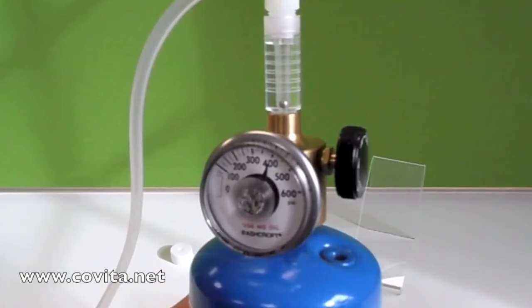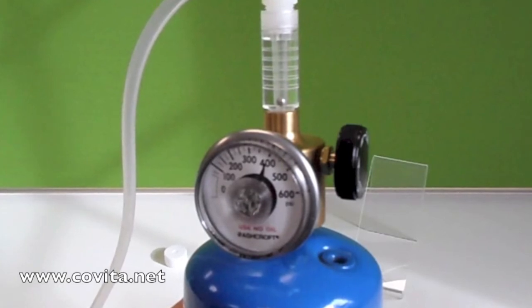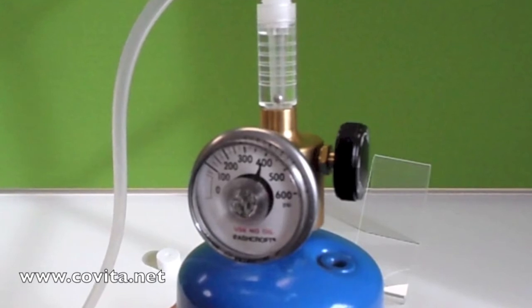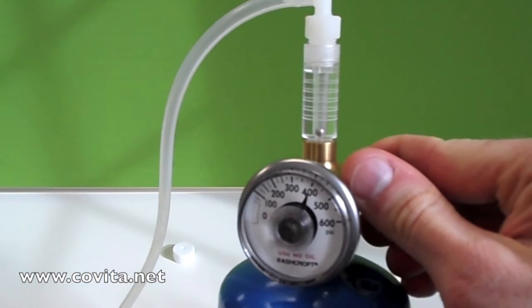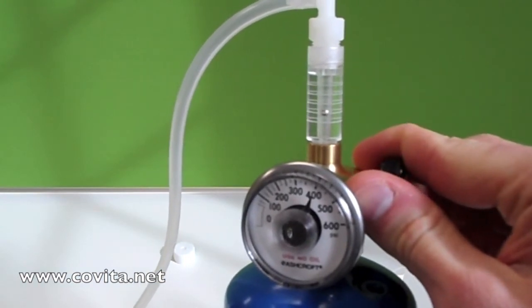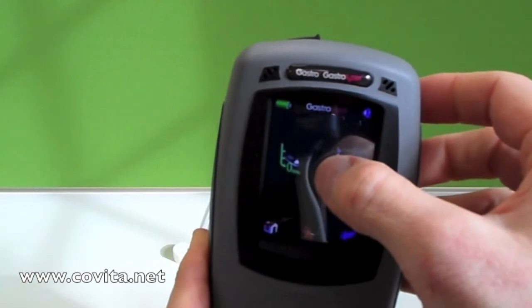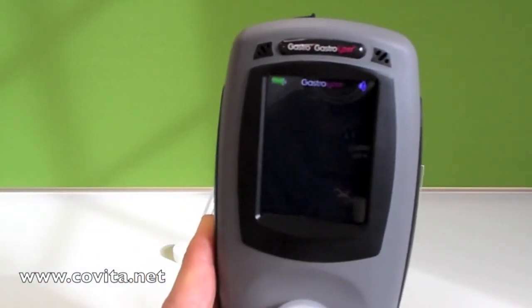Now we are going to turn on the gas by turning slowly counterclockwise. It is important to do this gently with precision, because slow adjustments in either direction will cause a shift in the ball. We want to balance the ball between the second and third lines. Immediately after adjusting the flow rate to 0.5 L per minute, touch the calibration icon on the screen.